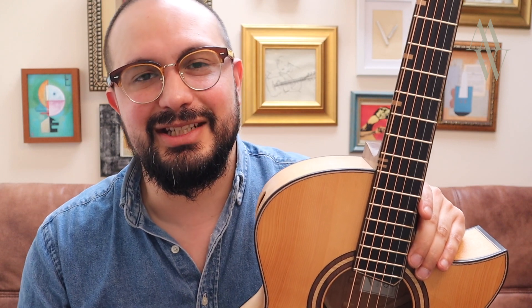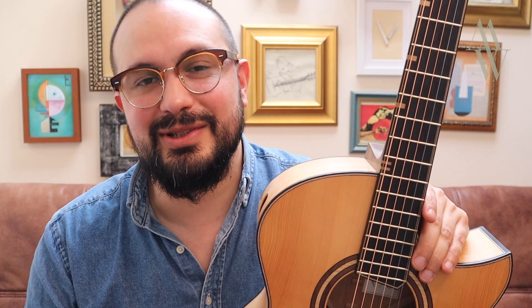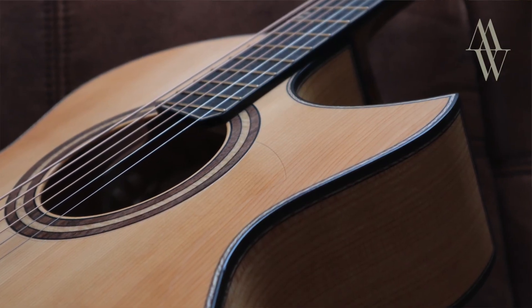It's a real privilege to play this instrument before it goes to its new home. I would like to say congratulations to both Rosie and this guitar's new owner — it's a spectacular instrument. I was particularly taken with the results of adding a capo on the fourth fret.